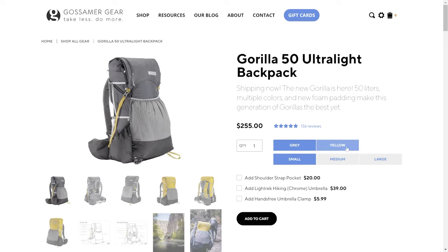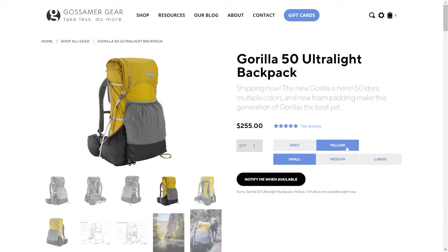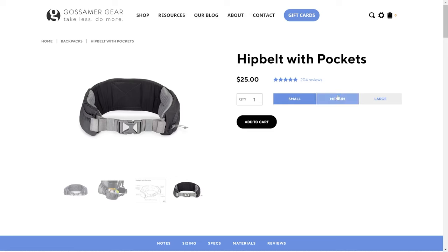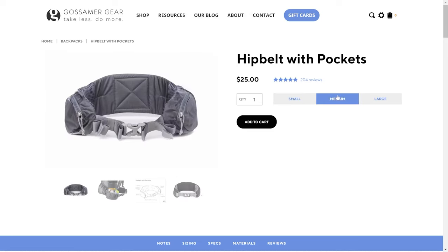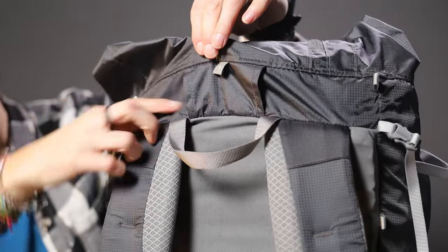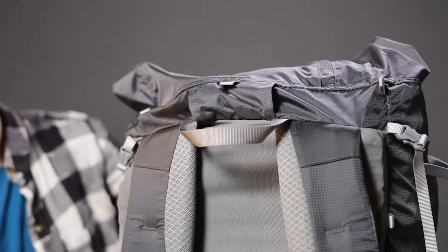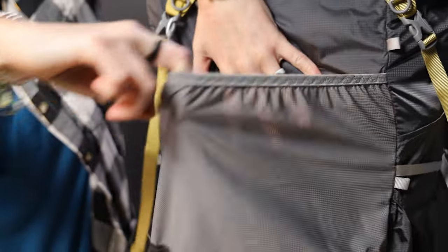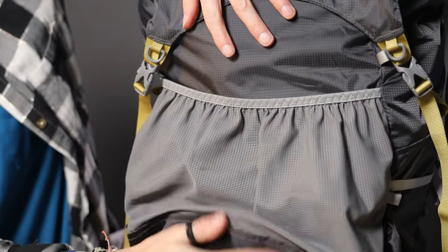So let's dive into the Gorilla. For starters, as the name implies, it holds 50 liters. It comes in two colors — gray and yellow — and is outfitted with a removable frame and hip belt, the latter of which can be swapped out for a smaller or larger size depending on your size. The pack itself also comes in three sizes: small, medium, and large, and the website has handy measuring instructions to help you get the right fit. It features dual hydration tube exit ports, loops on both shoulder straps, and two side water bottle pockets, plus one huge stretchy pocket on the front.